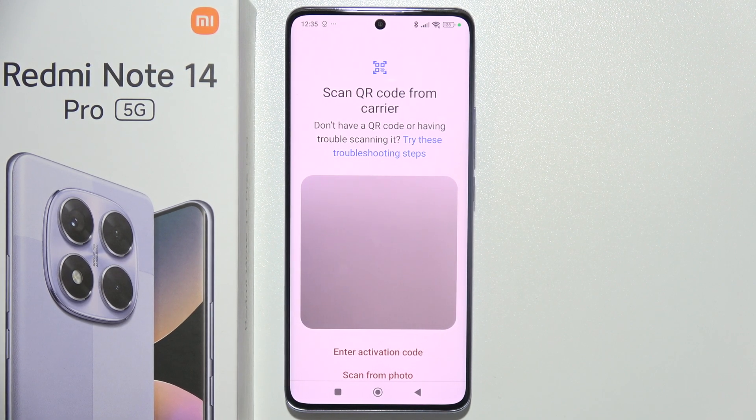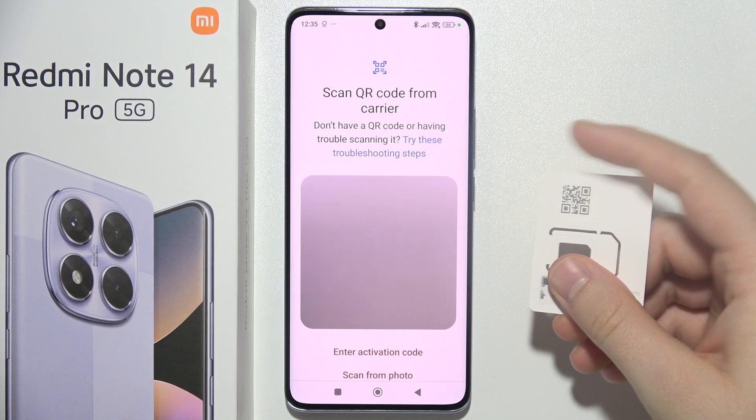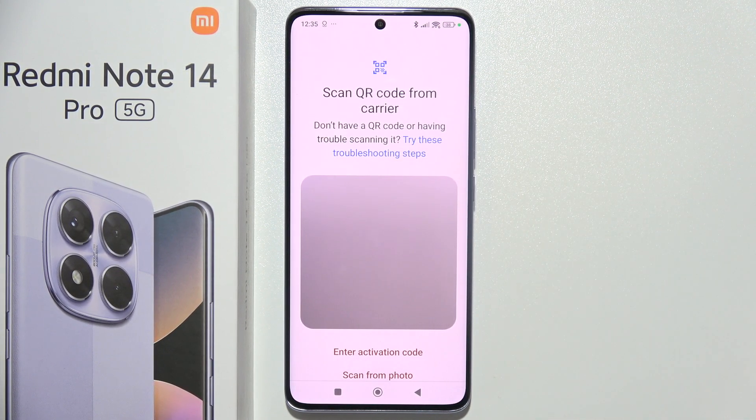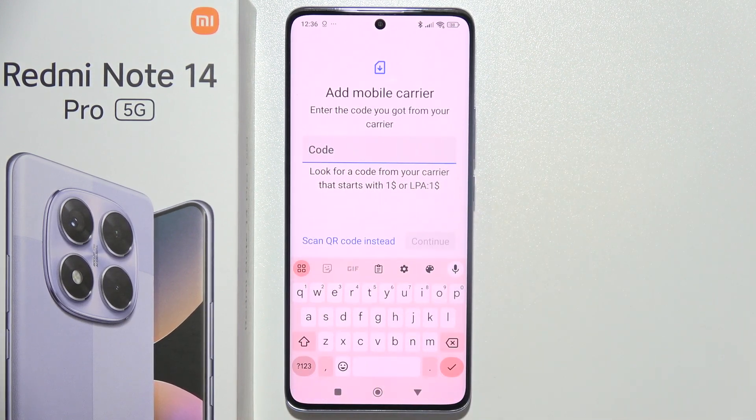So that's how it actually looks — there's a QR code and I can quickly scan it to activate an eSIM. But also sometimes on your card you can get an activation code, so we can input the code right here using your keyboard.